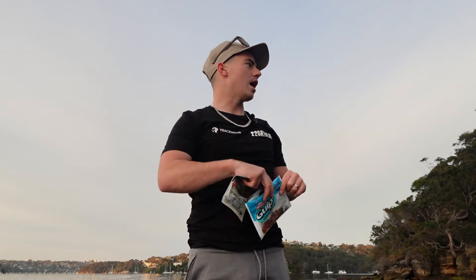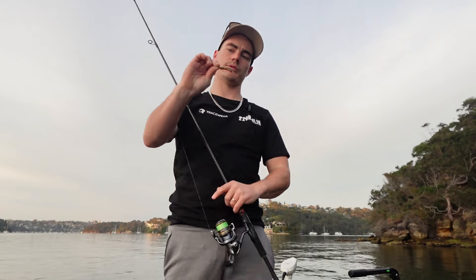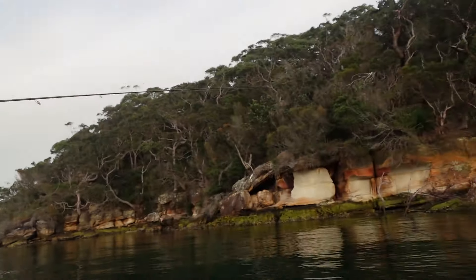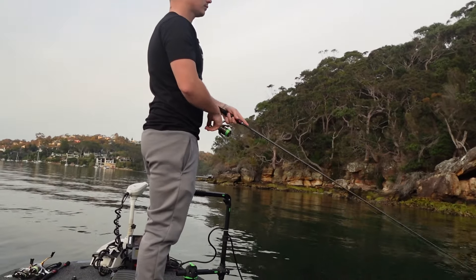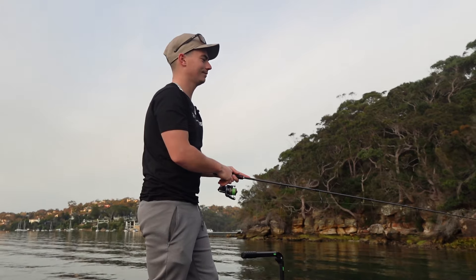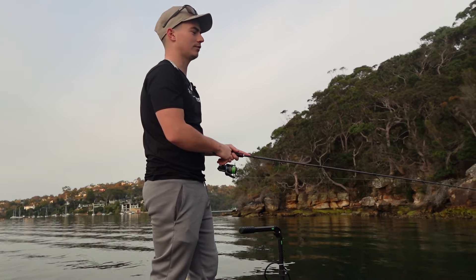So rigging them up — I haven't put one on before — rigging them up is just a worm hook. You go through the tip just like that, then line it up so it's going to be straight, go straight through the bottom of it, feel that up and it's pretty straight. So that's all it is. Throw that up on the edges and hope for the best.